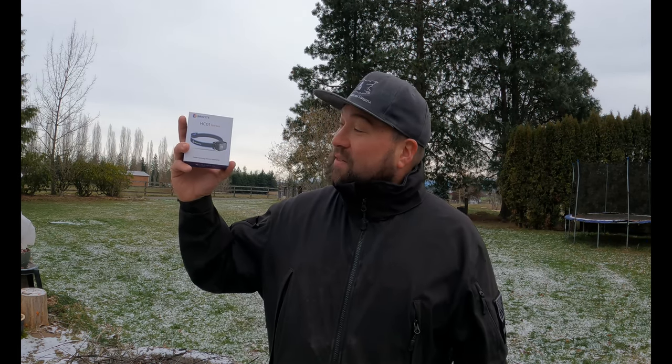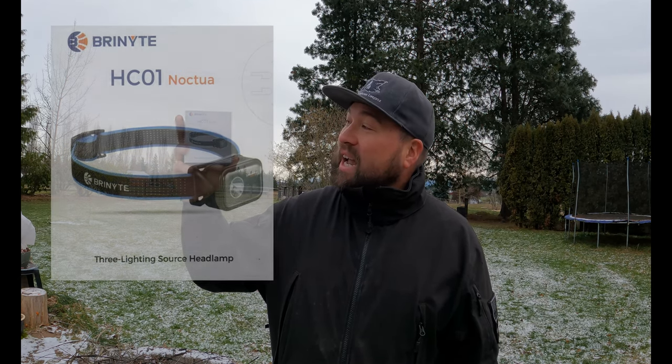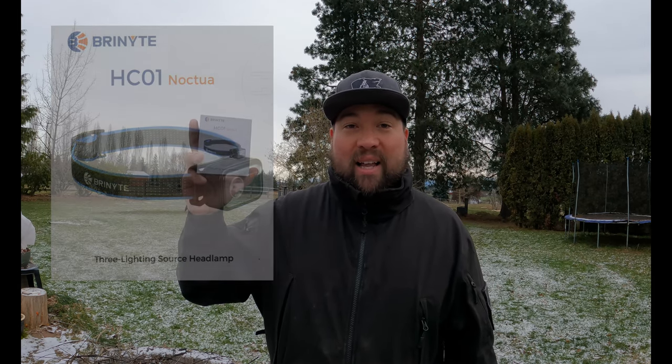Hello everybody and welcome to another episode of Cooper's Empty Lifestyle. On this episode we have somebody that sent us a light to try out — this is going to be the Brenite HC01 Noctua headlamp. It's a thousand lumens, it's got a white light, it's got a red light, it's rechargeable. Let's open it up and check it out.